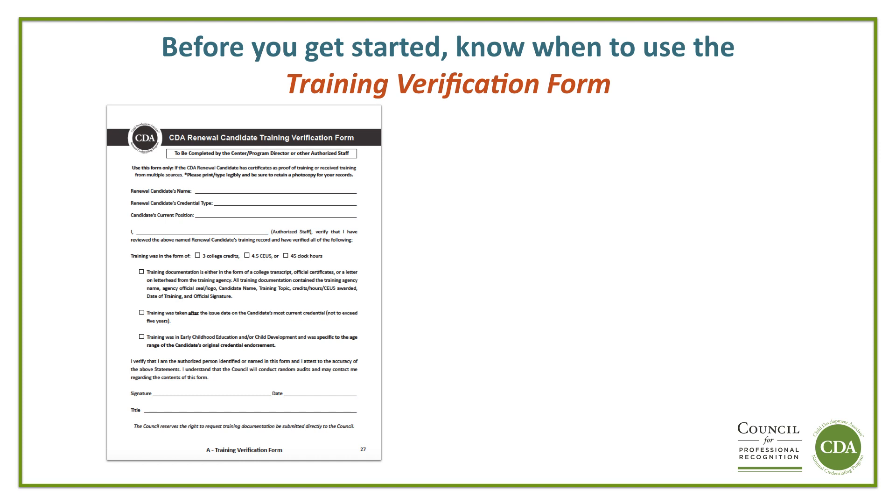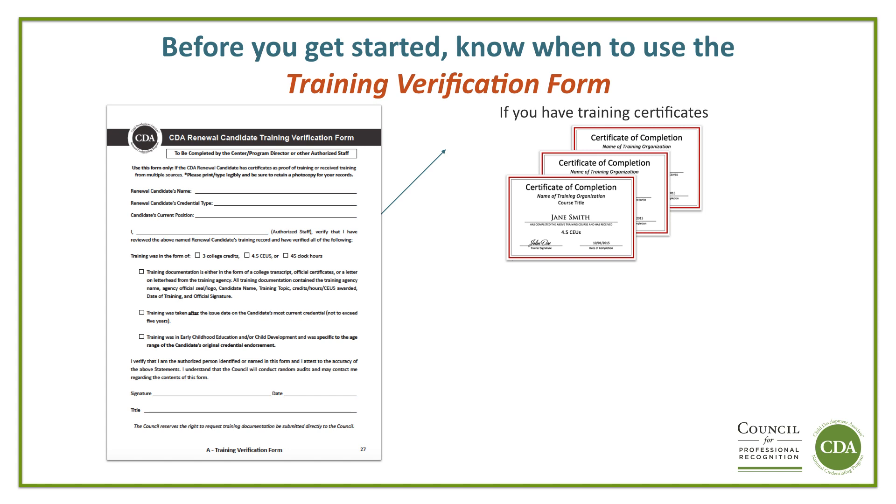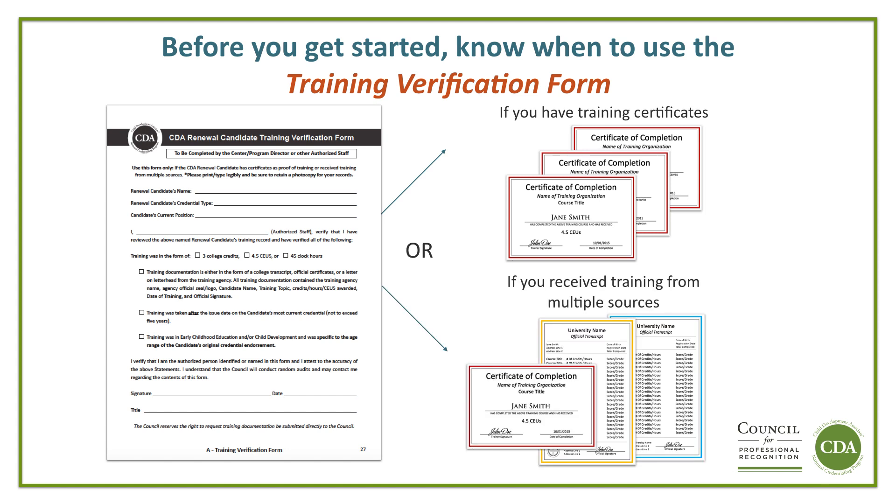Before you get started, it is important to know when to use the Training Verification Form for the education requirement of the CDA Renewal Application. The Training Verification Form is used when you have received Certificates as Documented Proof of Training, or when you have received training from multiple sources — for example, more than one training organization, community college, or university. The Training Verification Form is completed by your Center Director or other authorized staff where you are employed. This form can be found on page 27 of the CDA Renewal Procedures Guide.